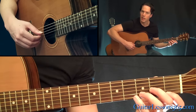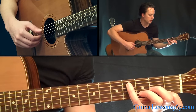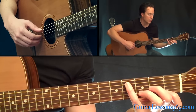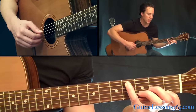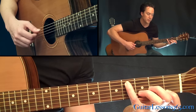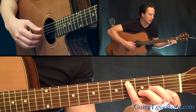Now we're going to do the same thing but instead of the open D string we're going to place your pinky here at the 4th fret on the 5th string. That's the string you're going to hit with your thumb now and the other three notes stay the same. It's kind of dissonant but it's just a passing note there in the bass.